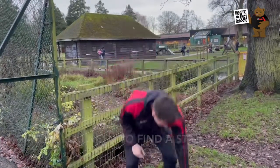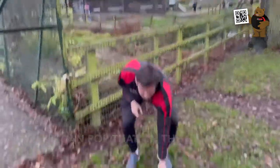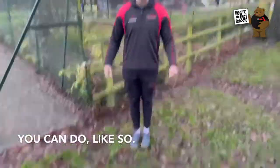Firstly, you need to find a stick, like I have here, to jump over. So you can pop that on the ground, then it's two feet together and you're going to record yourself for 20 seconds and see how many jumps, two feet together, you can do, like so.